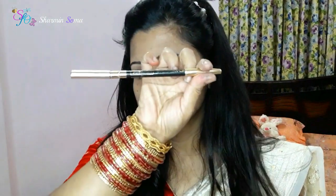Assalamu alaikum everyone, I am Sharmin Shuma and welcome to my channel. So for makeup, in the beginning we will draw the eyebrow, remove the eyebrow, and start to draw out the eyebrow.